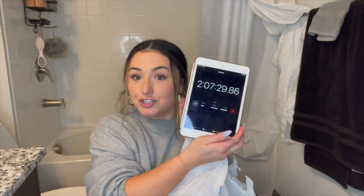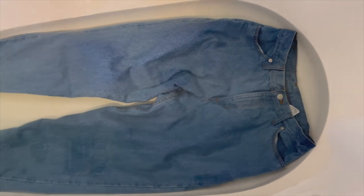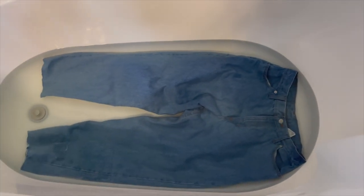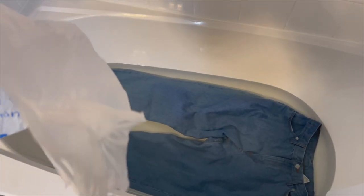Okay I'm back — two hours and seven minutes later. They're a lot lighter than when I first started and apparently they'll be even lighter once I wash them. They've done about an hour and 30 minutes on each side and then about 20 minutes on the front. I'm going to go ahead and wring them out, put them in a bag, and then go wash them.